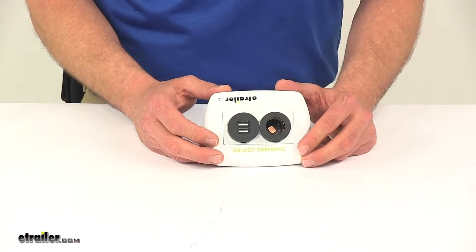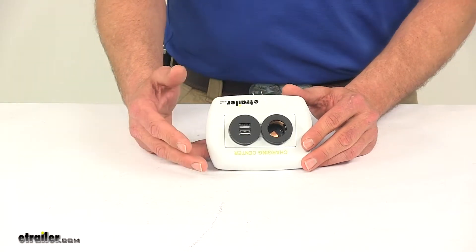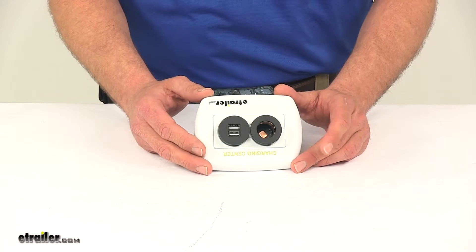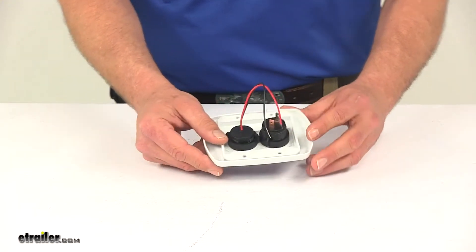These are available in white, which we have here, and also available in ivory or black, so they're meant to complement many different interiors. The outlet is ROHS compliant and OEM certified, so it should fit the bill for replacement of most units you'll have.